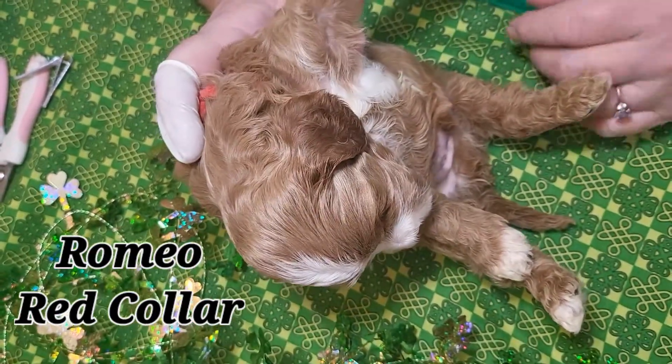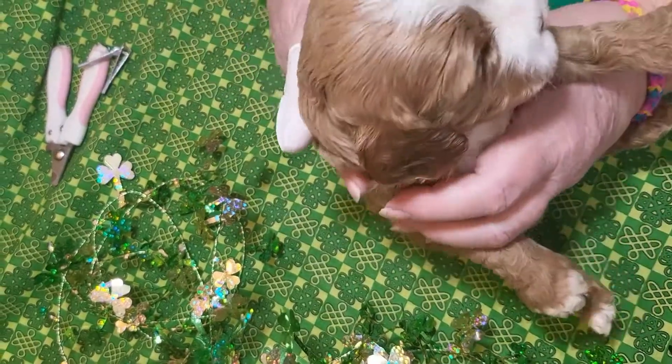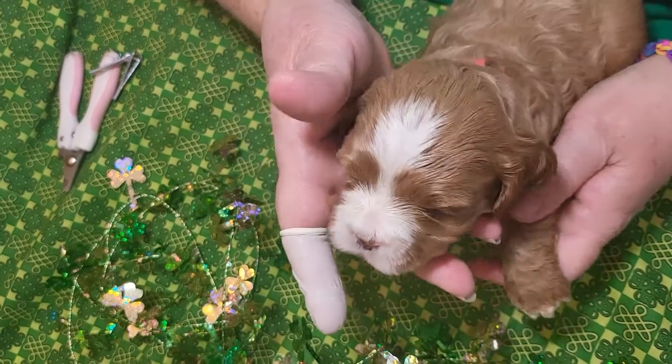Hello, this is our Romeo. As you see, Romeo is kind of ready for his nap. Romeo is going to get used to having some puppy cares done.